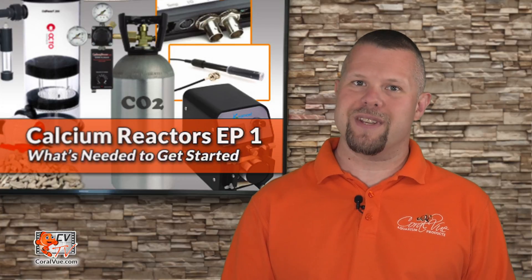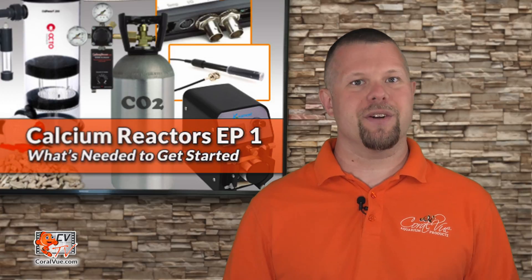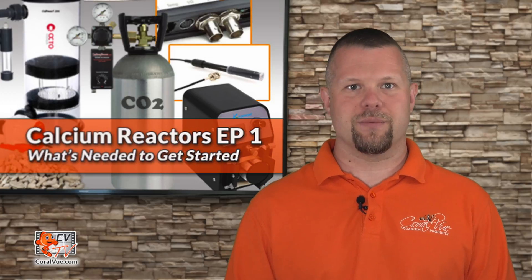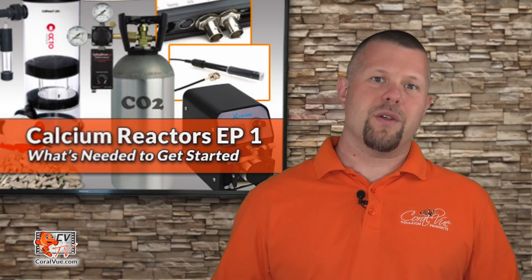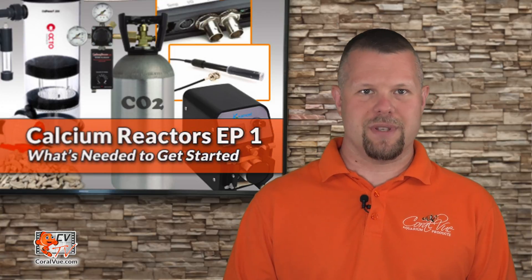Do you want to put the two-part dosing days behind you and graduate to a calcium reactor to maintain your alkalinity and calcium in your aquarium? Stay tuned. Hello, this is Jeremy from Core Review welcoming you back to another episode of CVTV.